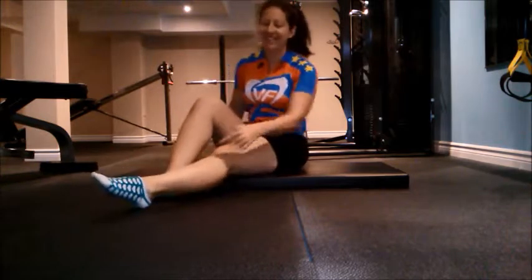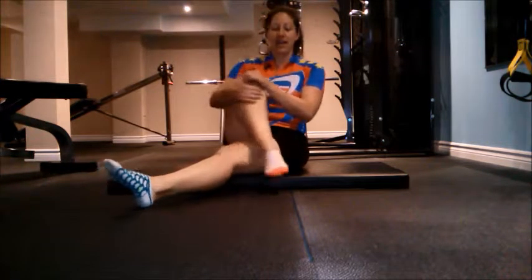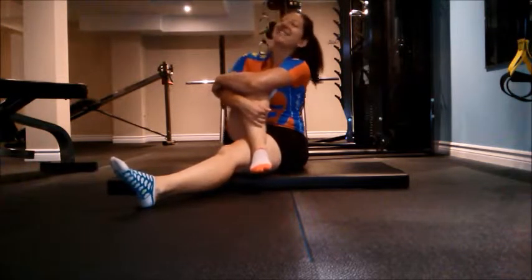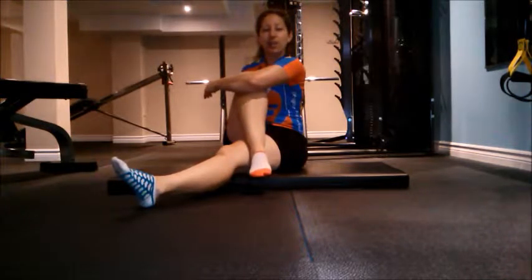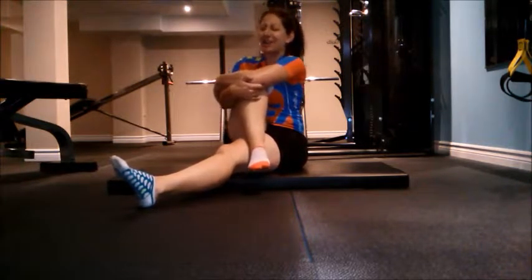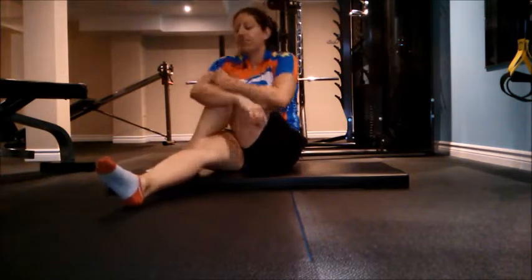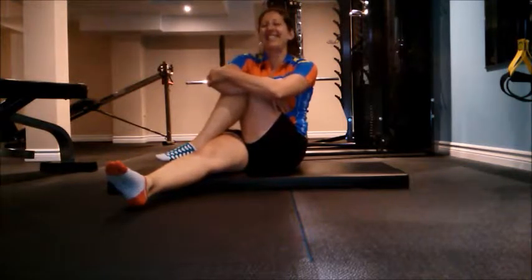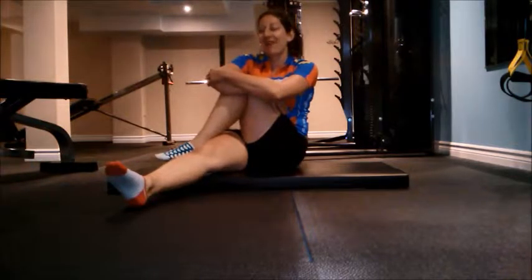The next one's a little fun. One leg is straight, the other leg comes right over, and hug your knee — just give yourself a big hug. You're going to feel it all on the side here, all in your bum, a little bit of your back. Just pull. 10 seconds to a minute, then other leg. Try not to bounce — just give it a nice big stretch.